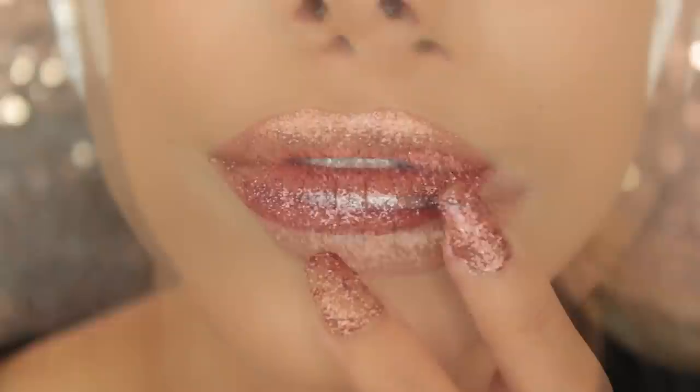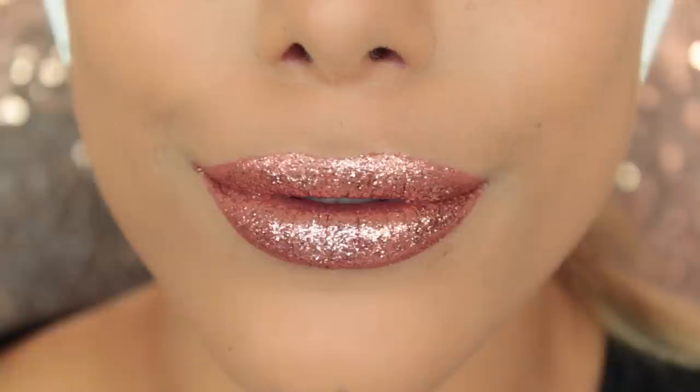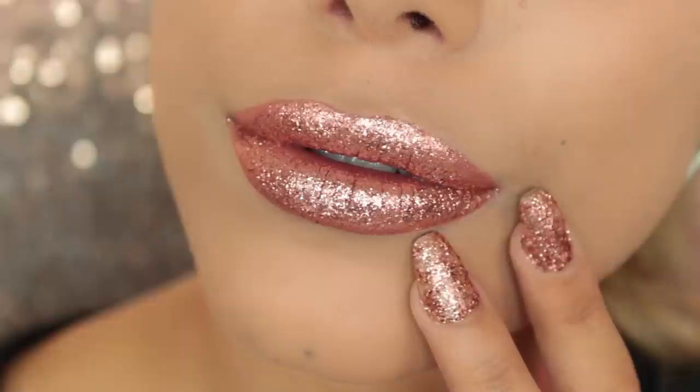That is the completed look! I hope you have enjoyed this video. Please let me know if you want me to do more mini lip tutorials — I was thinking about doing an ombre one next, so let me know your thoughts. Give this video a thumbs up if you enjoyed it, don't forget to subscribe to my YouTube channel, and until next time I'll see you soon, bye!